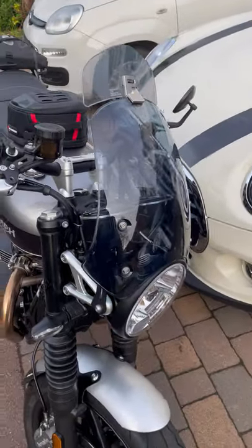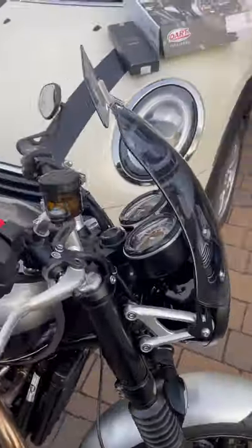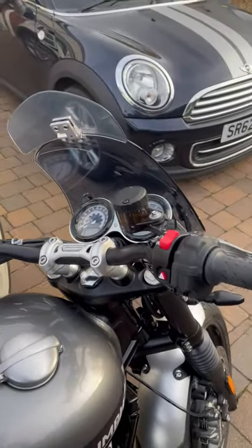I like the fly screen in petrol blue on my bike — I think it complements the bike really well, but they do come in clear and smoked as well.